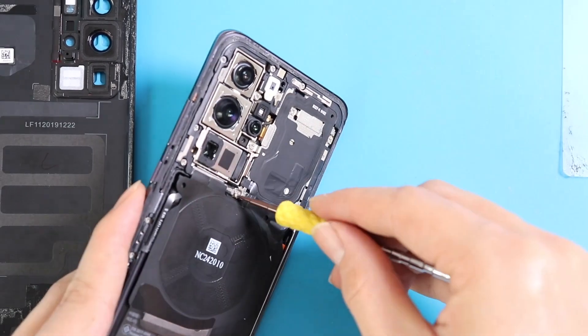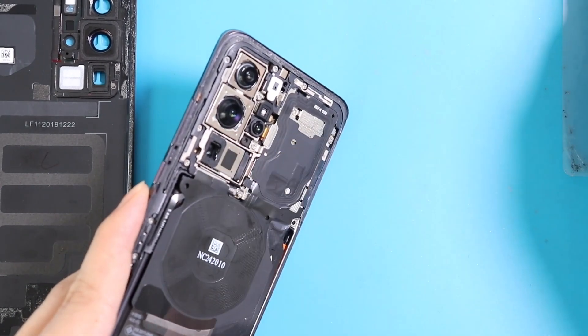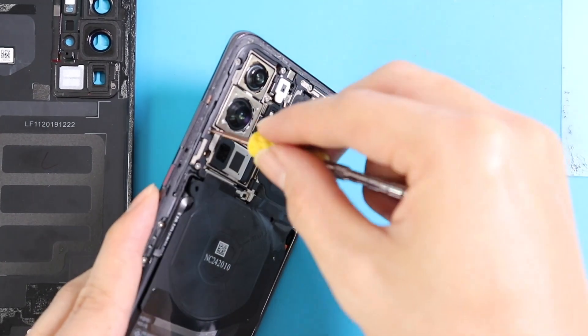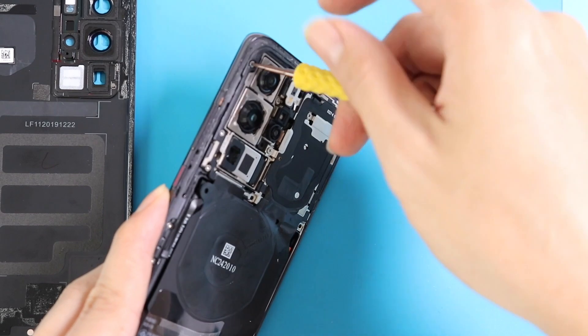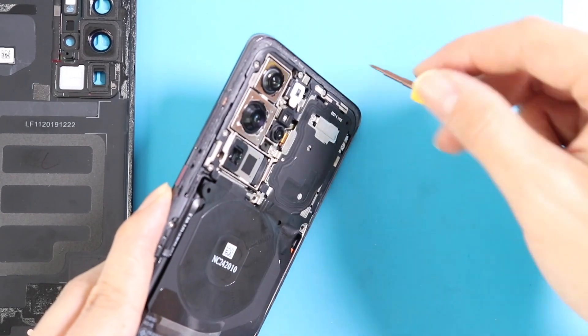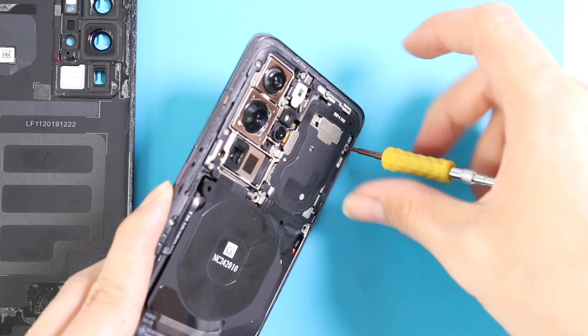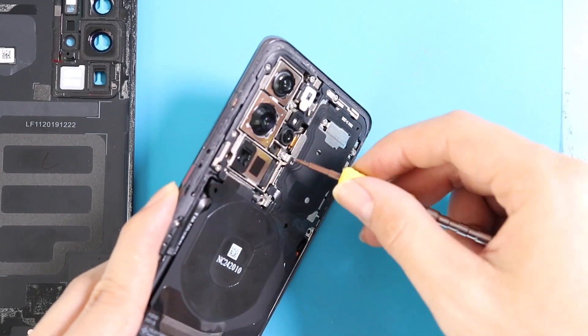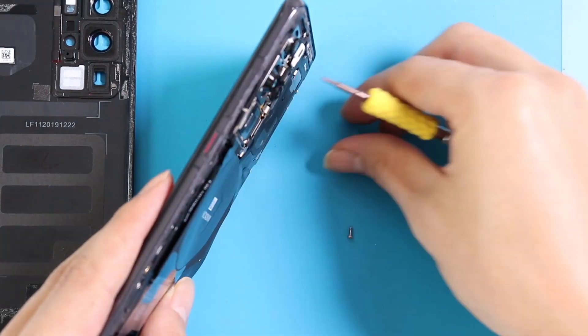The device looks pretty straightforward in its engineering, but keep in mind the order of removing parts may help to restore them easily. The P40 Pro comes with a powerful Kirin 990 5G chipset with 8GB RAM and a 2x2.86 octa-core processor.